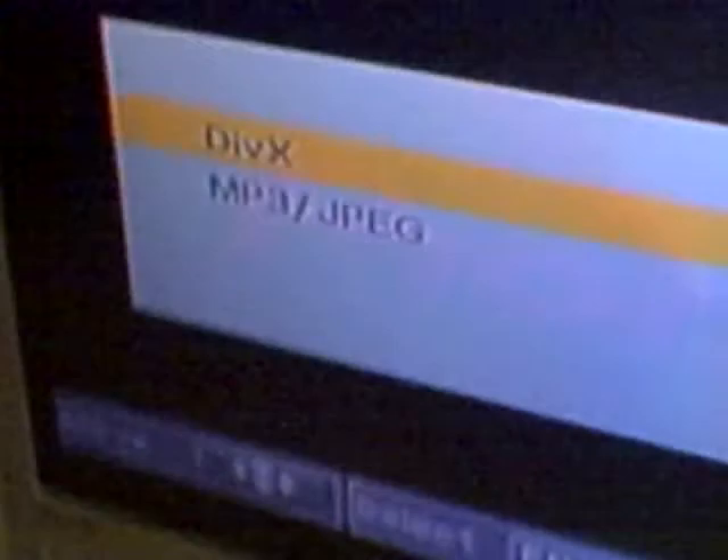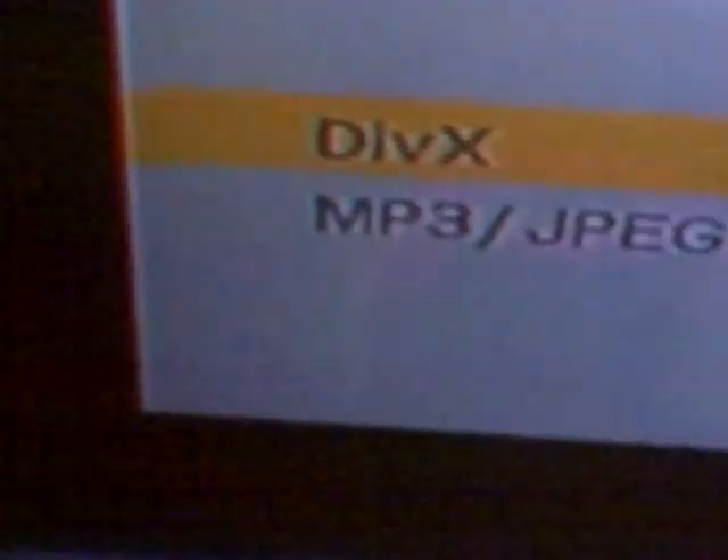Over time I've acquired quite a bit of movies that I've put on my external hard drive — it's just a Western Digital 320 gig USB. One day I was curious as to what would happen if I plugged it in through the USB, and it's actually really cool. It surprised me — it comes up on the TV and you can do DivX playback through it, which is freaking sweet.